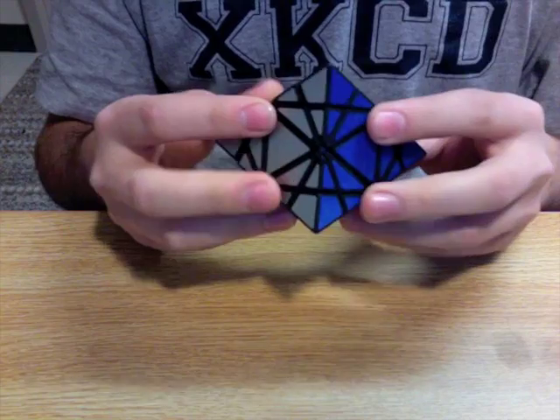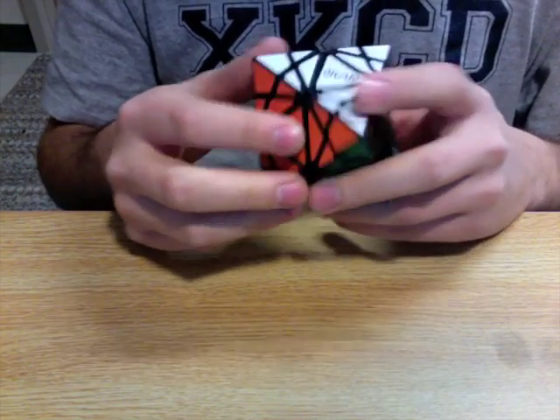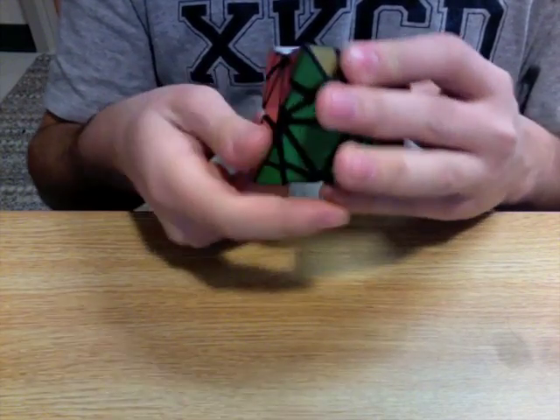I designed this puzzle, as usual, on SolidWorks, printed it from Shapeways, dyed it with Rit dye, and stickered it with CubeSmith vinyl, which I cut on my university's laser cutter.